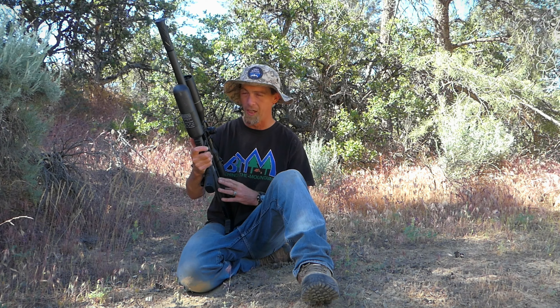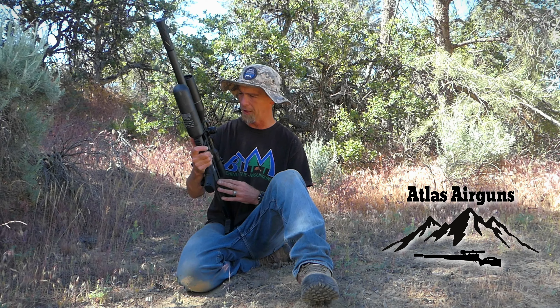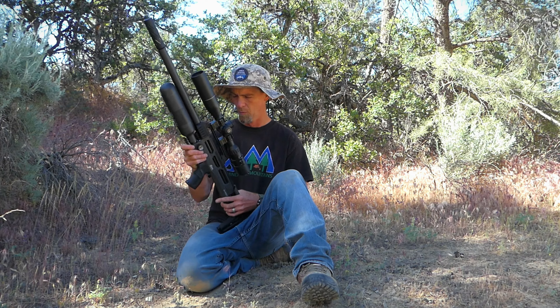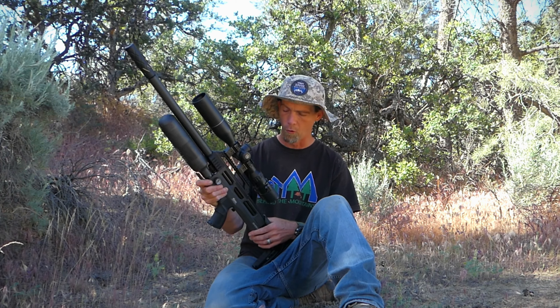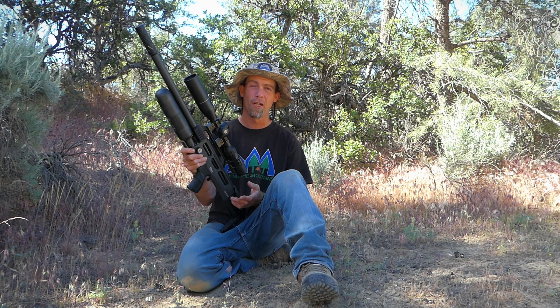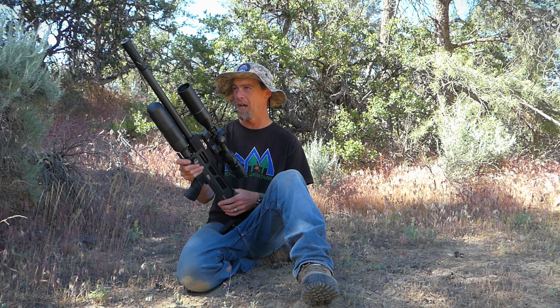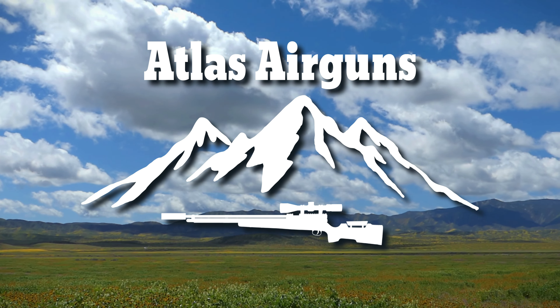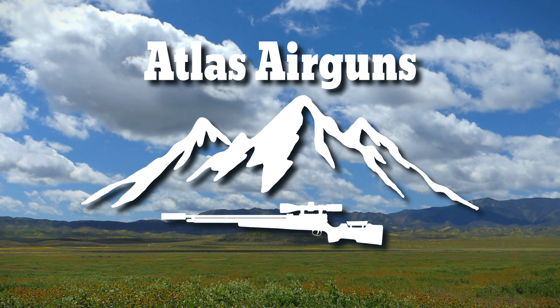If you guys have any questions on this gun, you can reach out to my friend Tristan over at Atlas Airguns. He is a distributor — I'm sure he'd be able to answer any questions you might have. But I will be reviewing it; I've just got to use it a little bit more so I can give you guys some honest feedback. I appreciate you guys coming along with me — I know we didn't really have that much action, but I have been using this for the past couple days and we've had a lot of fun with it. We will see you guys on the next adventure. Bye-bye, see you guys next time.